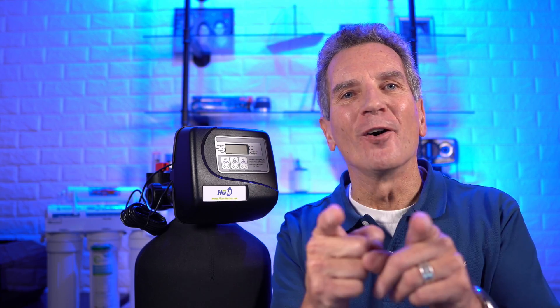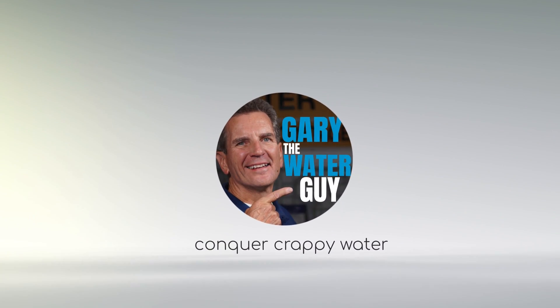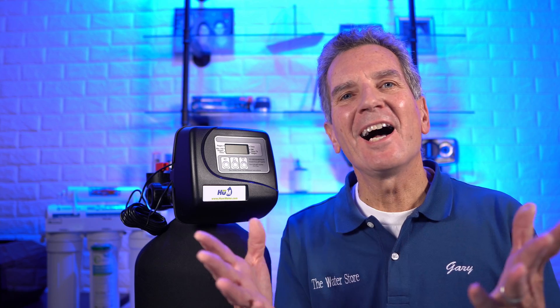What are chloramines and why are they added to your water supply anyway? In this video I'm going to show you the cheapest and the best way of getting rid of those chloramines from your family's water starting right now. Hi, I'm Gary the Water Guy, and I simplify water filtration to help you conquer crappy water for your family.